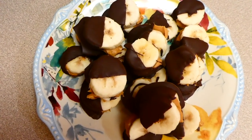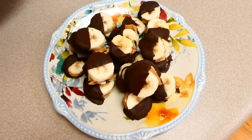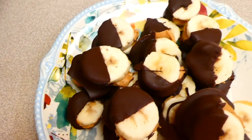Here is the finished product. These are so, so good. And if you like to eat ice cream at night, this is a great substitute — it's just a wonderful sweet treat.